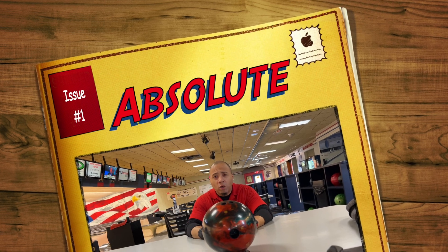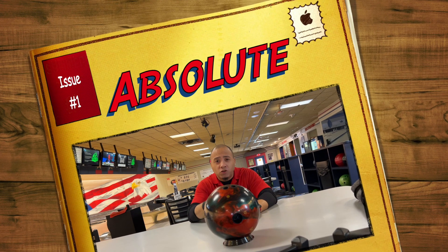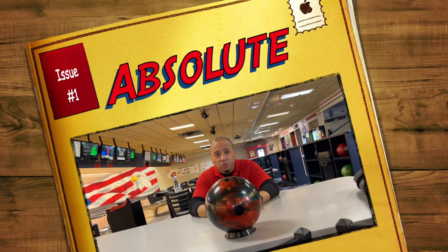Welcome back to Bad Bad Bowling 101 with your boy C. Today we're going to be doing a ball review on the Storm Absolute.